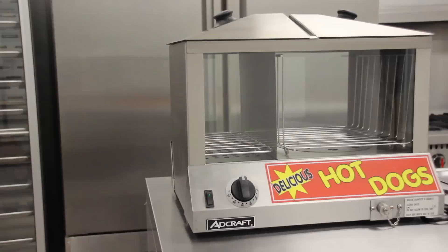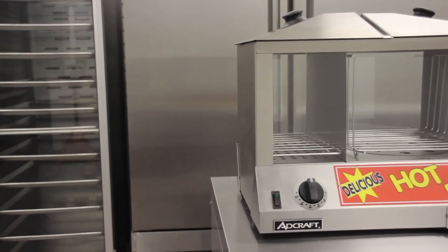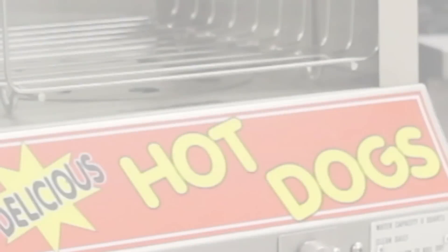Quality, performance, durability, and price makes the HDS 1200W hot dog steamer a top choice for any food service operation.